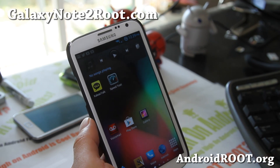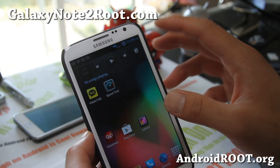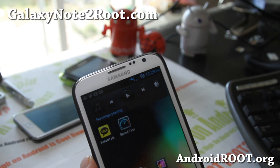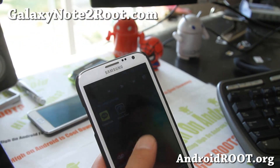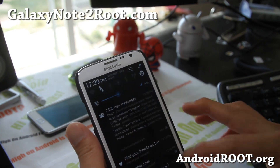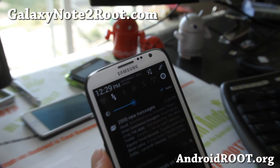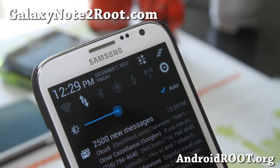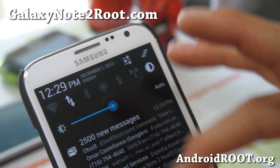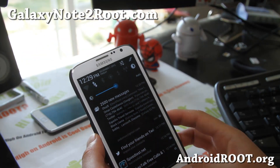It adds a couple new things to the stock ROM, so it's kind of like stock but way better. You'll first notice the circle battery mod — that's kind of cool, and also in blue. You'll also see 15 toggles instead of the big toggles. You get these nice sized toggles that you can toggle easily, which gives you more space down here for everything.